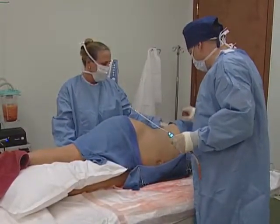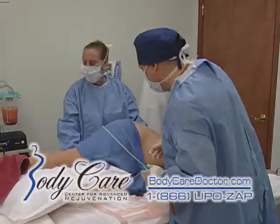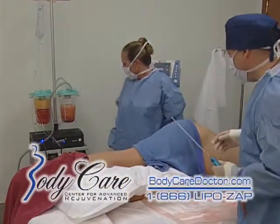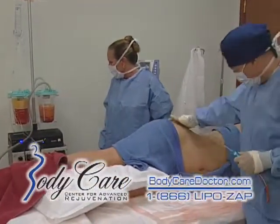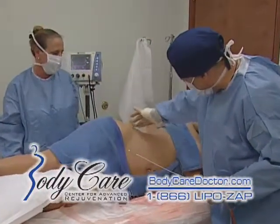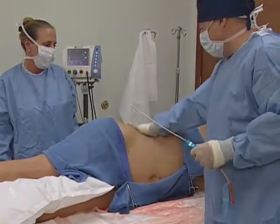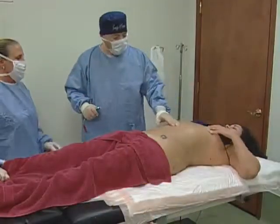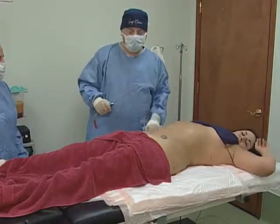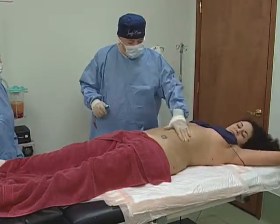Now we've finished Natalie's waist. We've taken out almost 1,200 cc's of fat and fluid and you can see how beautiful that curve is now — beautiful waist. We're done with the belly on one side, let's do the other side. We just finished the last touch up. Natalie's still swollen, but you can see how flat her belly is now.